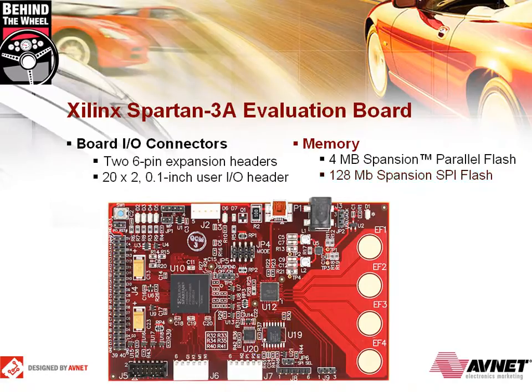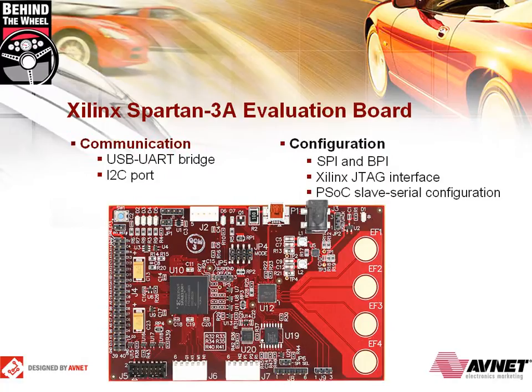The Spartan 3A also has embedded memory blocks as well as embedded DSP blocks. The embedded memory blocks are useful as MicroBlaze RAM. It also has 16 embedded multipliers which are useful for doing simple DSP functions. For communication, there is a Cypress USB UART bridge and an I-squared-C port.